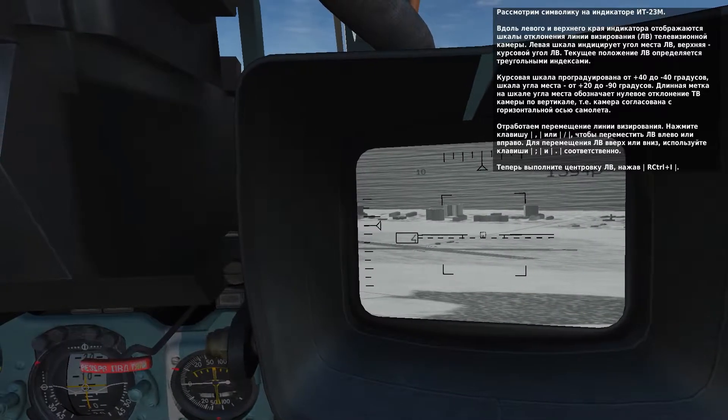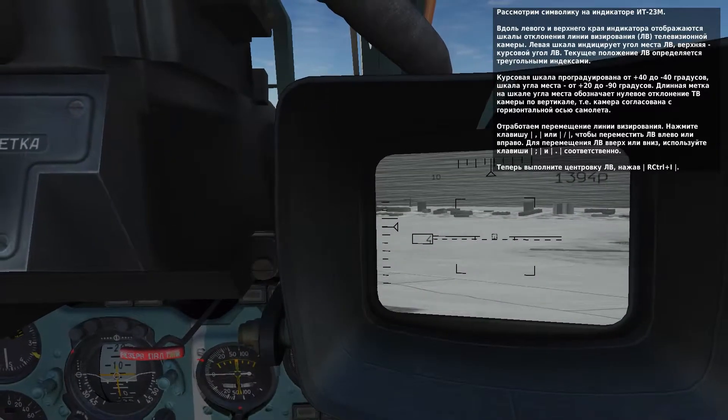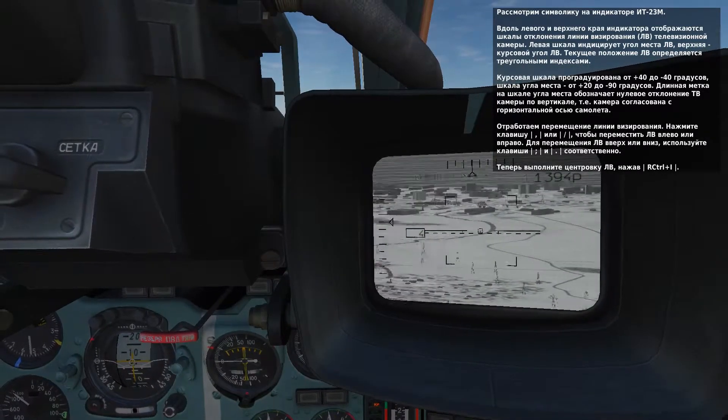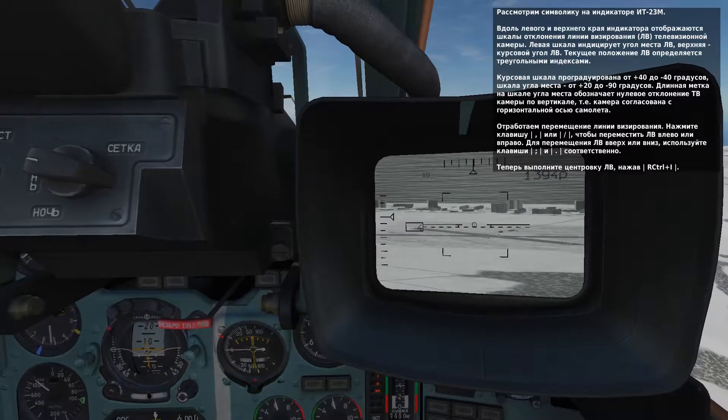Try slewing the camera left and right by pressing comma and forward slash. To slew the camera up and down, press period and semicolon. Return the sensor to boresight by pressing right control and I now.